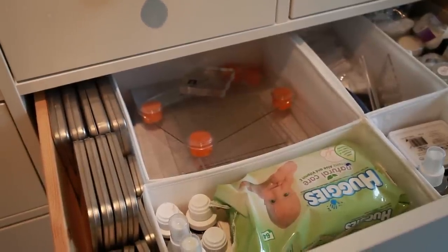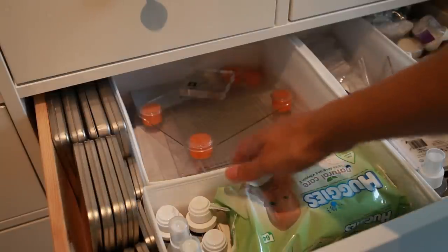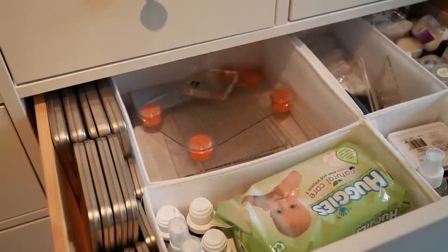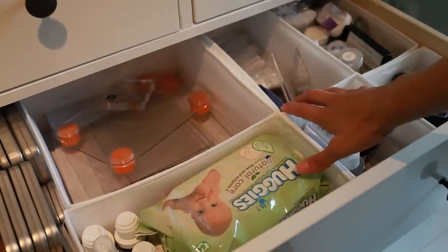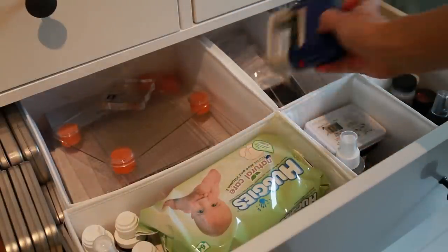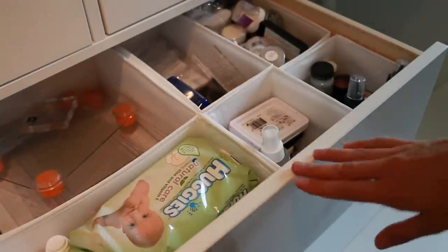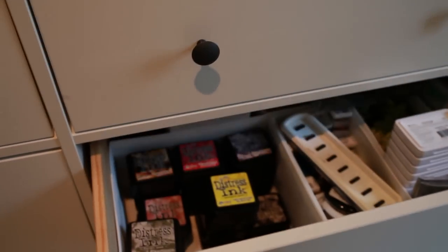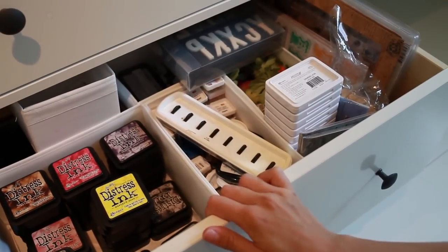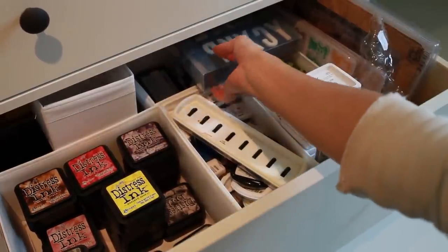In this drawer I store some random stamping-related stuff. I have my Fiskars stamping blocks and some stuff for cleaning. There are some random alphabet stamps, and I have my most-used black inks, glitters, and embossing powders. In the bottom drawer I have more inks and ink refills, stamp sets that don't fit anywhere else, and a random box of flowers.